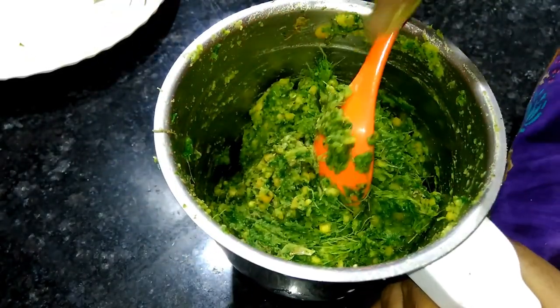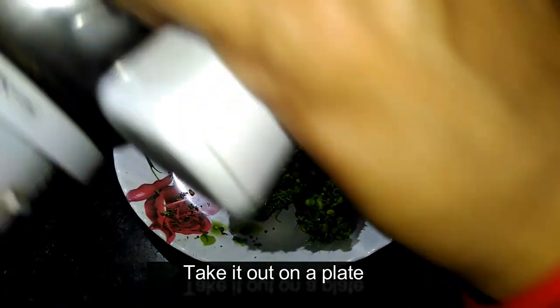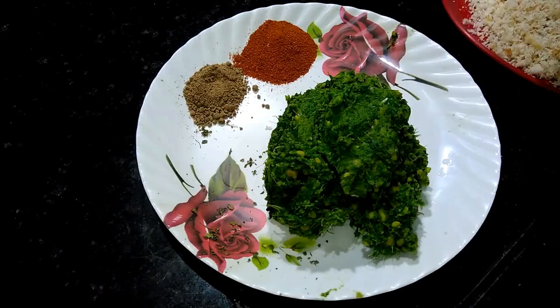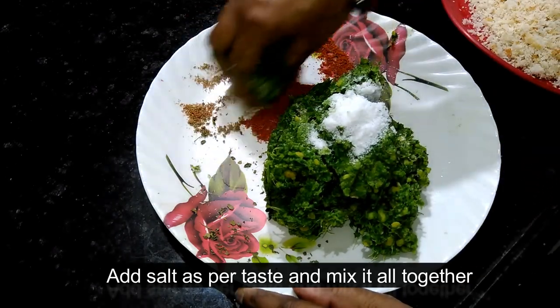We will put it out into the plate. So we will pour it into the water. We will put the masala to make the top of the rice.